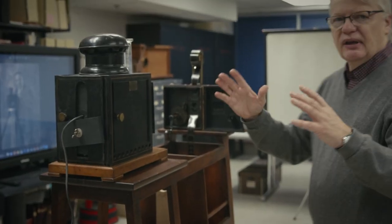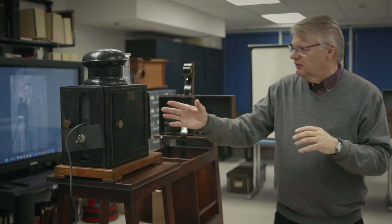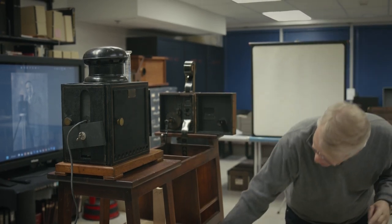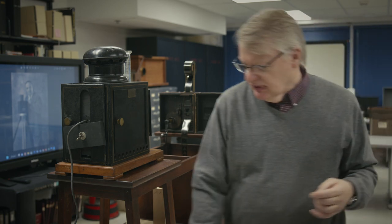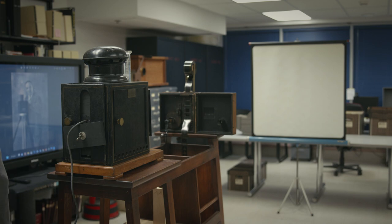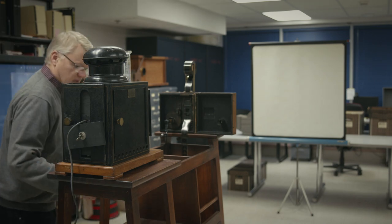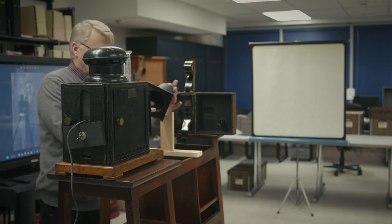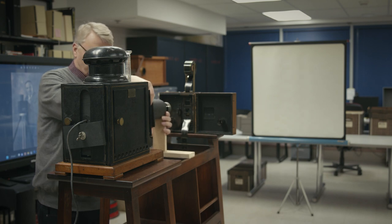A carbon arc lamp puts out a fairly focused beam of light. The LED bulb that we're using here actually has quite a bit more flare. So to focus it down, we're just going to crop it with this little scope right here. This is not original — it's an idea I came up with just to cut the light down a little bit.